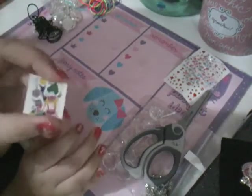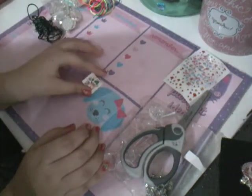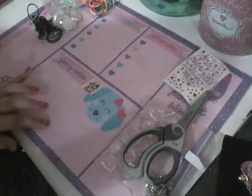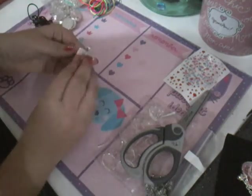Once we have cut out our little picture nicely, we are going to grab one of the metal pieces — as you can see I got right over here — that fits our picture, just like that.